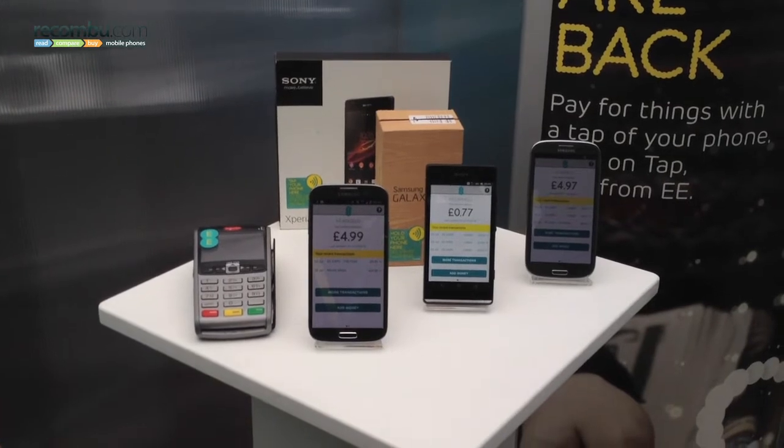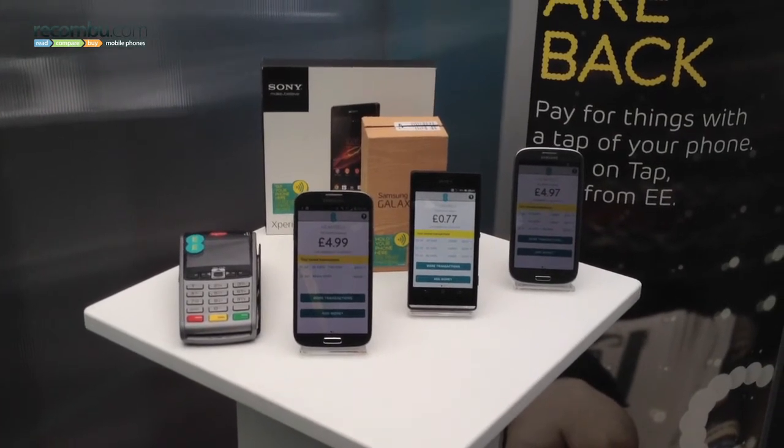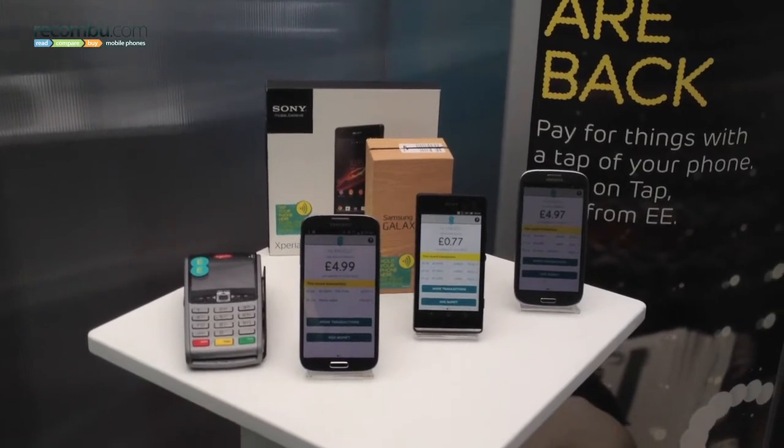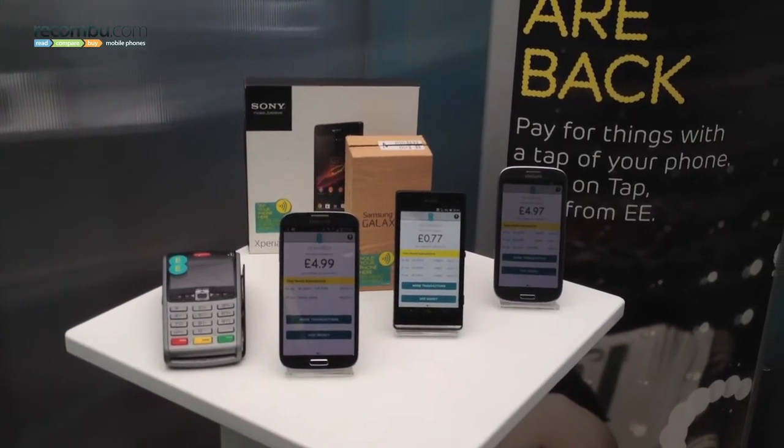We're launching on three devices on the 17th of July: the Samsung Galaxy S4, the Sony Xperia SP, and the Galaxy S3 LTE.